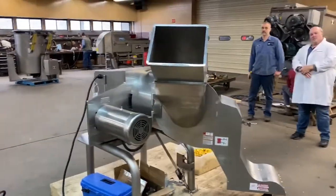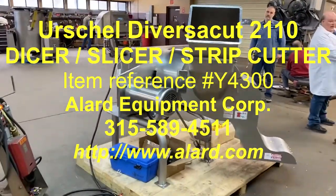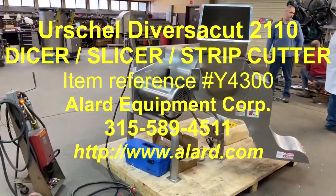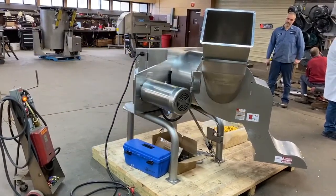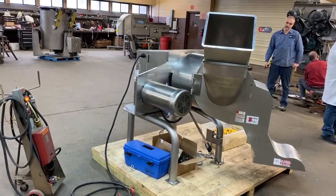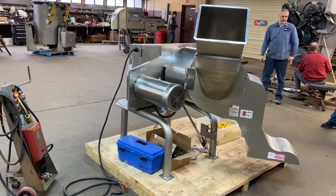Again, this is Allard item Y4300. It is an Urschel Diverse Cut 2110 cutting machine in stock at Allard Equipment, available for immediate shipment in excellent operational, mechanical, electrical, and cosmetic condition.